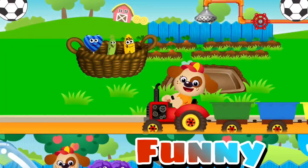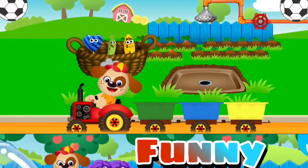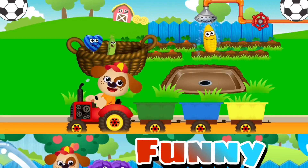Aren't they filthy? Wash the bunnies under the tap and put them into the right colored trolley. Wash the bunnies under the tap first. Yellow corn — hold the bunnies under the tap to wash them clean.